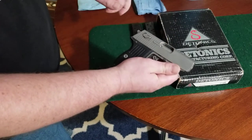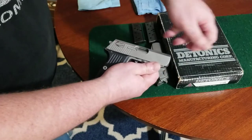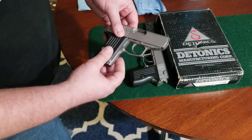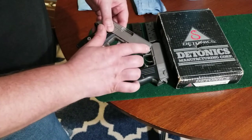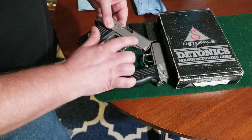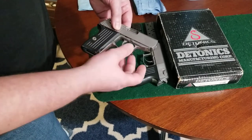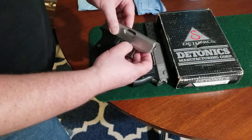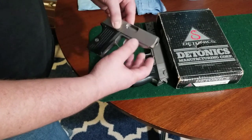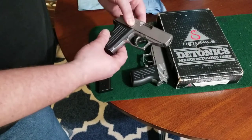As you pull the slide rearward, cant it up, and then bring it forward to remove it from the frame. All in all it's a pretty difficult procedure because the spring tension on the slide is immense, and the spring that holds these two tabs in place is pretty strong in itself. So we'll go ahead and start with it.